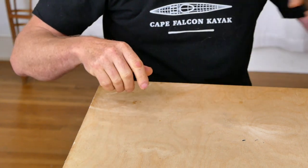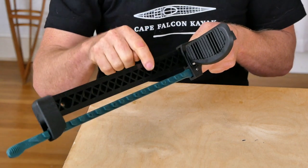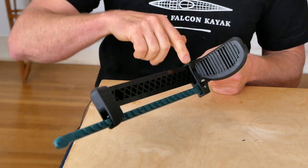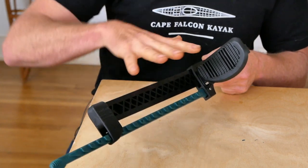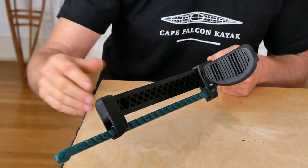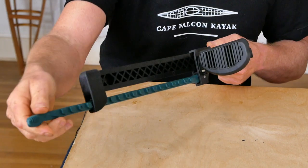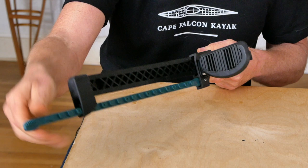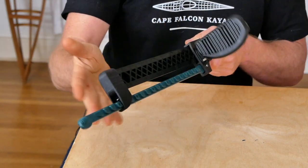If I'm going to put a modern-style adjustable foot brace in a traditional Greenland kayak, I'm usually going with one of these Smart Track foot braces. This looks very similar to the Wilderness Systems style but the whole thing is much better constructed — this adjustment mechanism actually works because there's a metal spring in the end, so when you move it and lock it down it's not going to accidentally pop out of position.